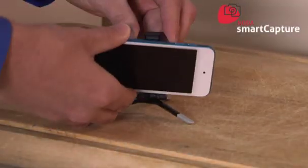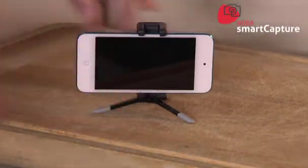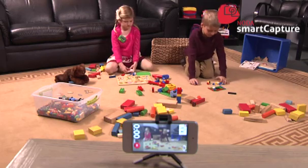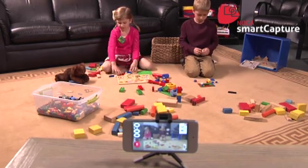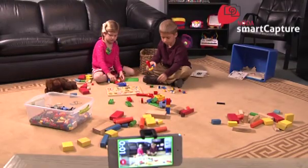Set the camera in the cradle like this. Point it toward the play area. It should be far enough away not to attract attention, but close enough to capture the child's face and the toys. We want the area to be small and contained — we don't need to see the child up and walking around the room. It should look like this.